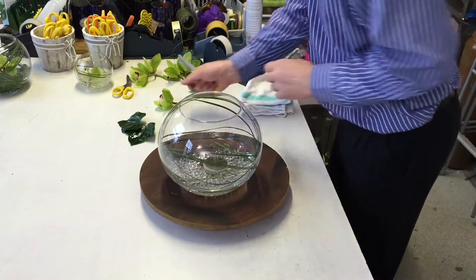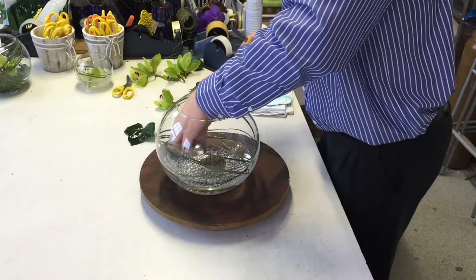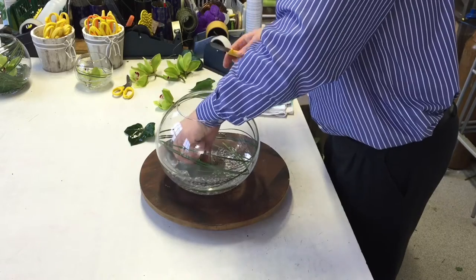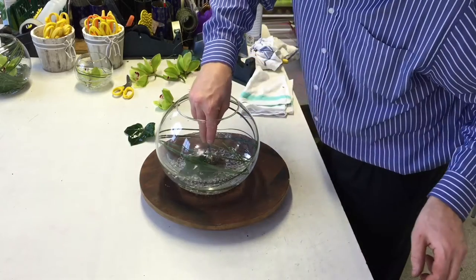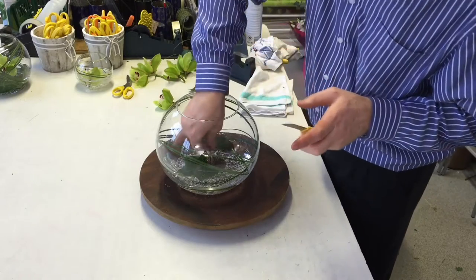Very simple. So our next thing then, having created that visual design, is to add the leaves. Now these little ivy leaves — the easiest way to add them to a pin holder is drop them on top of where you want them to be.